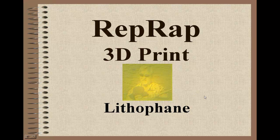Hello and welcome back. This is Greg French. Today we're going to talk about the ripwrap, 3D print, and lithopane.